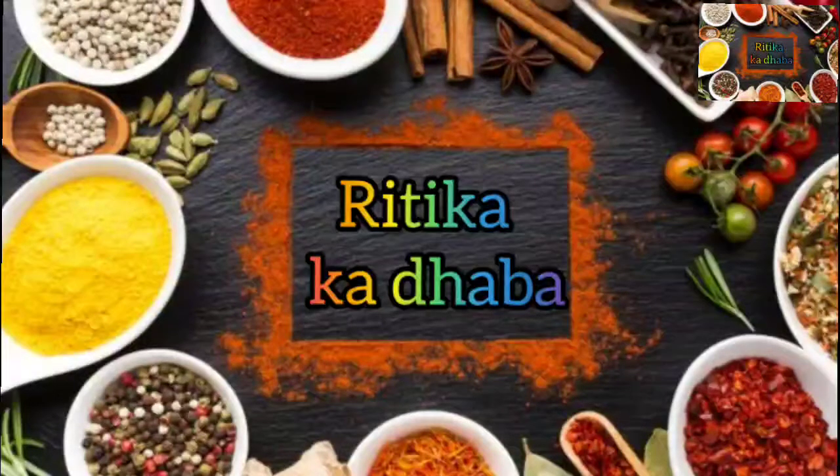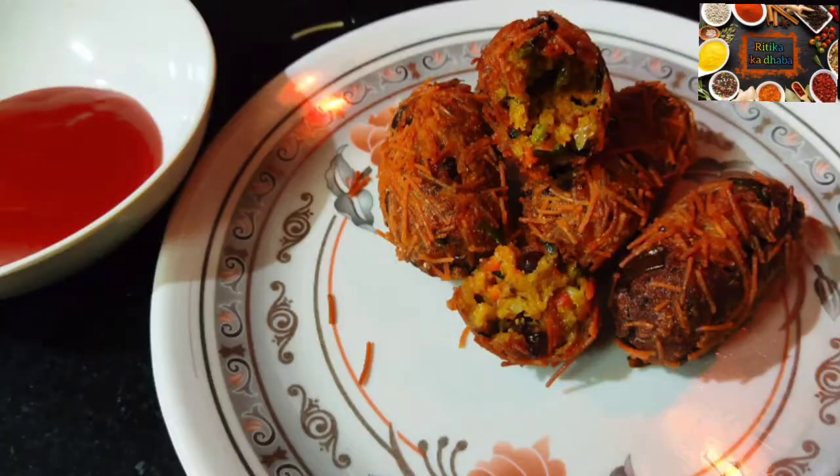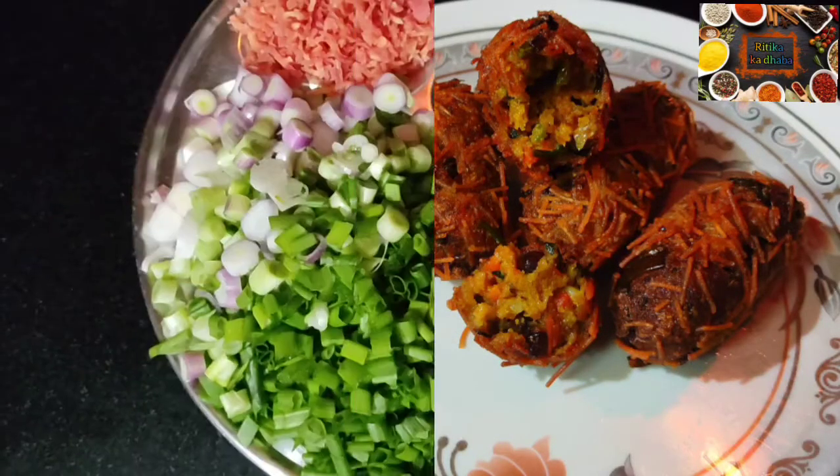Hello friends, welcome to Ritika Daaba. Today I am going to share a very tasty and crispy evening snack with you, which is aloo cutlet — we also know it by the name of vegetable cutlet.